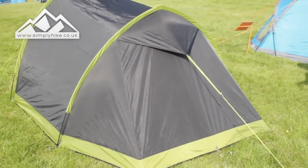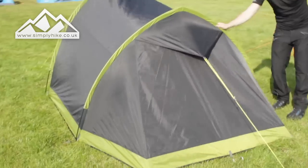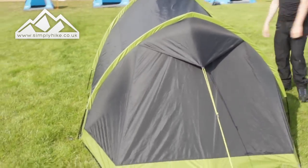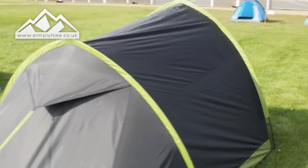You can see it's a two-pole system so it's going to be a nice quick-pitch tent. All you need to do is start from the back, pull it forward, and you can pretty much have the tent pitched within no time — probably around five to ten minutes max.